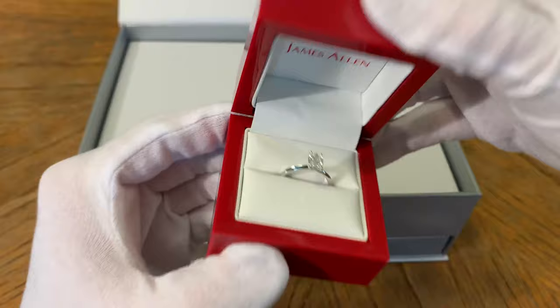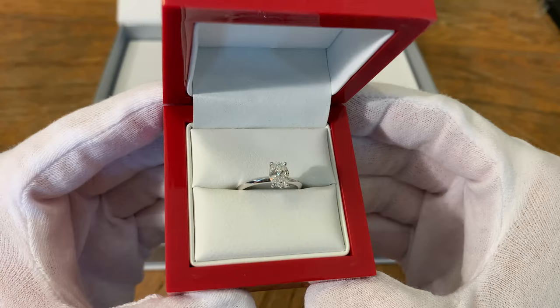That is that beautiful one-carat oval diamond engagement ring set in a solitaire band. Very, very cost-efficient.